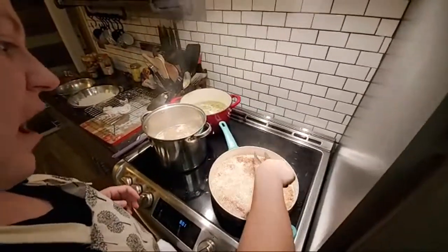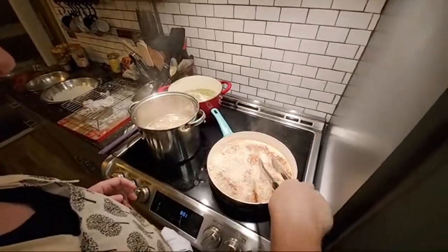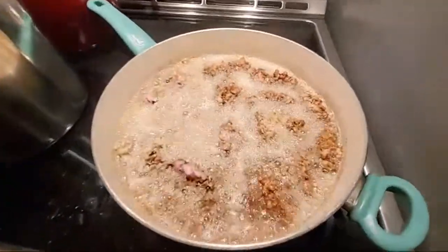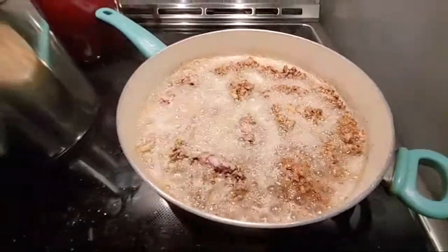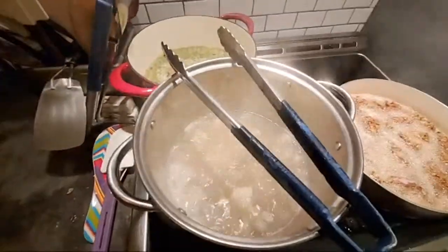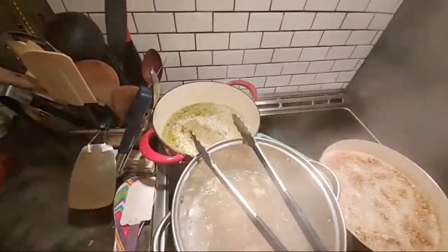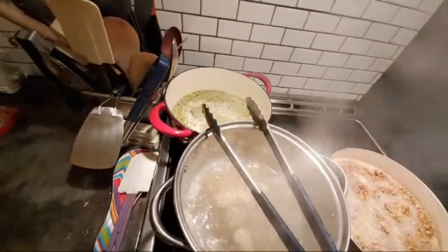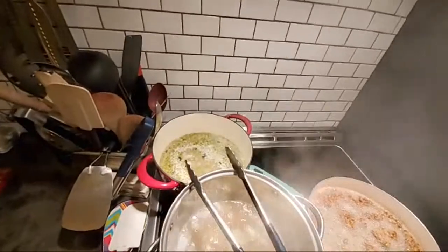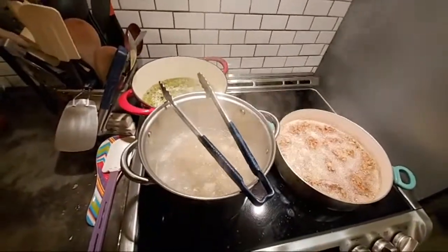We have got a couple pieces that are about ready to already come out. Y'all see how fast the beef goes when you're frying? The peas are pretty much done — I'm going to turn them way down. Canned peas basically just need to be heated up and they're ready to eat.